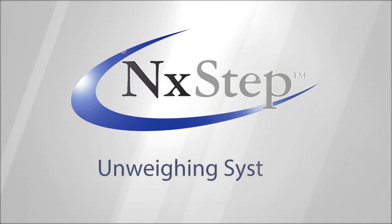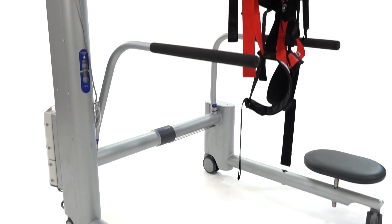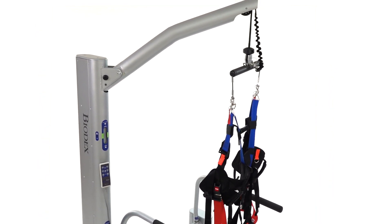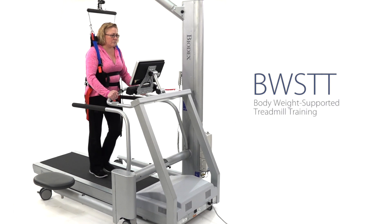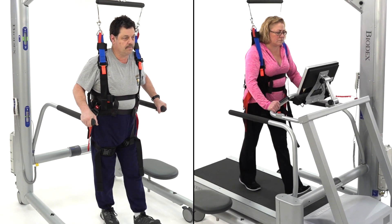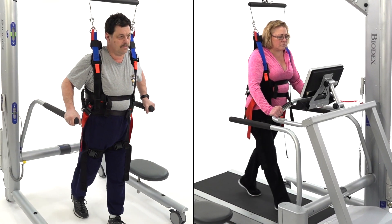The Biodex Next Step Unweighing System is a partial body weight support system that provides an open, accessible rehabilitation environment. Whether used over ground or for body weight supported treadmill training, the Next Step Unweighing System allows every patient the opportunity to get an early start on rehabilitation.